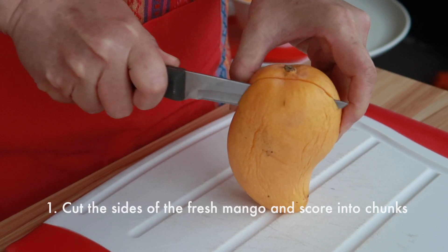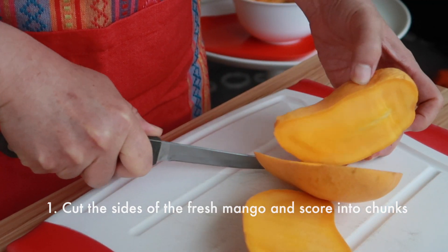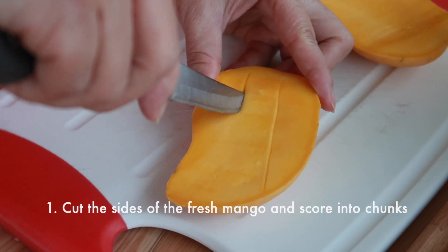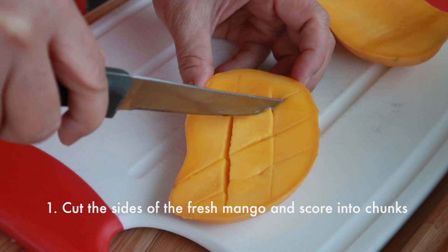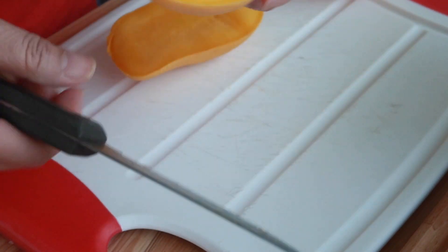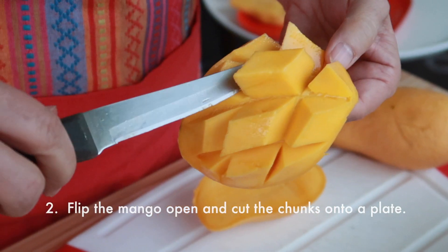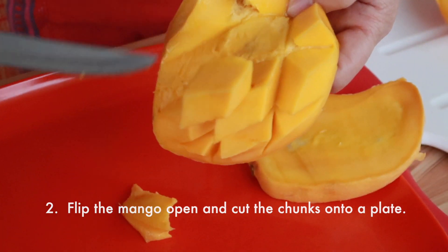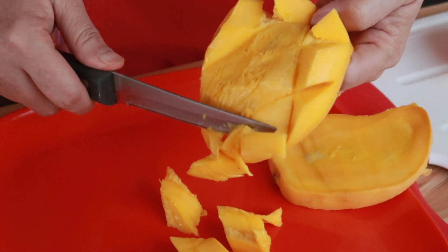We're gonna start this recipe off with our fresh mangoes. We're gonna cut the sides off both the left and the right, keeping the seed intact — we can eat that for snacking later. Then we're gonna score the chunks just like this, sort of like a pound or number sign. Once they are nicely scored, we're gonna flip open the mangoes and just cut the chunks off into a plate or bowl of your choice. We're going to do this for all the mangoes we're using for this recipe.